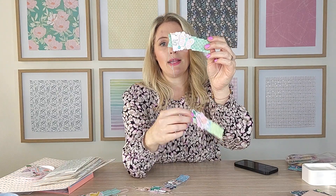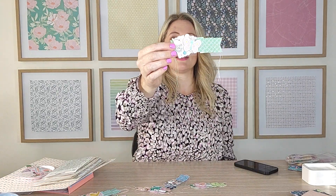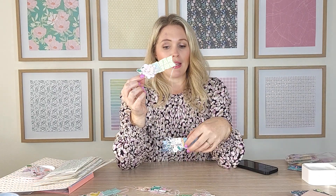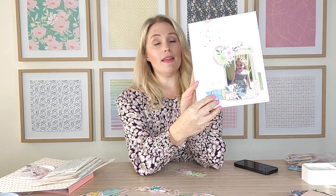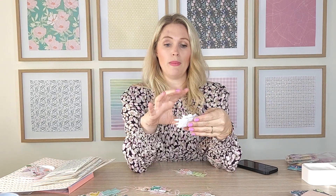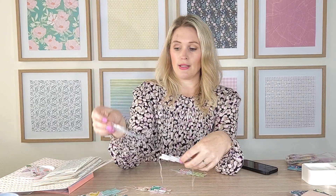That piece of tulle gives it a really nice texture and makes it look a little bit more fancy than just layering paper. I really love how those turned out. You could use them on a layout, on top of a little bag as a bag topper — there are lots of ways to use them, or you could just keep them in your collection like I seem to do with most things I make. Those are all the projects I have made using Simply Charming.